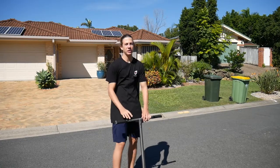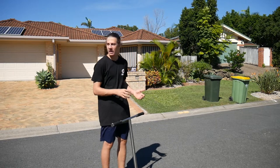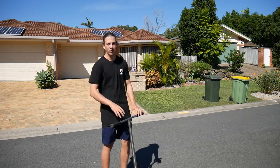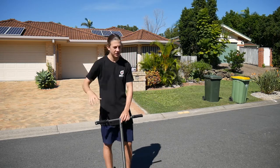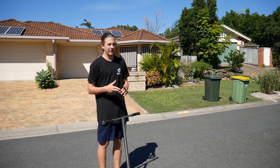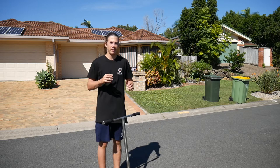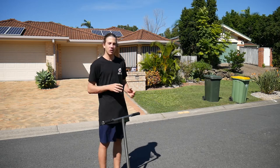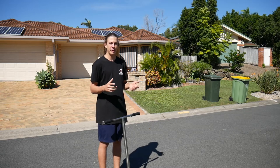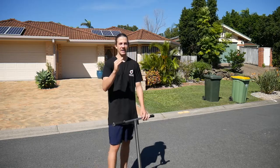Step number one to be able to do the double whip flat is your approach to where you're going to be doing it. You want to be on a nice flat surface like a bit of road, a footpath, or a path, where you can perform the double whip flat. You want to be getting quite a little bit of speed — not too much, not too little — just enough where you can get enough height to perform the double whip flat. I'll put a clip in after this of the riding speed you should be getting. That's step number one: just finding a nice flat surface and getting enough speed.